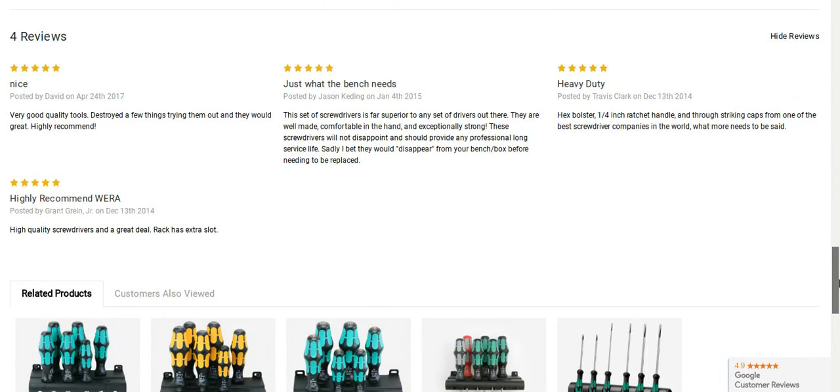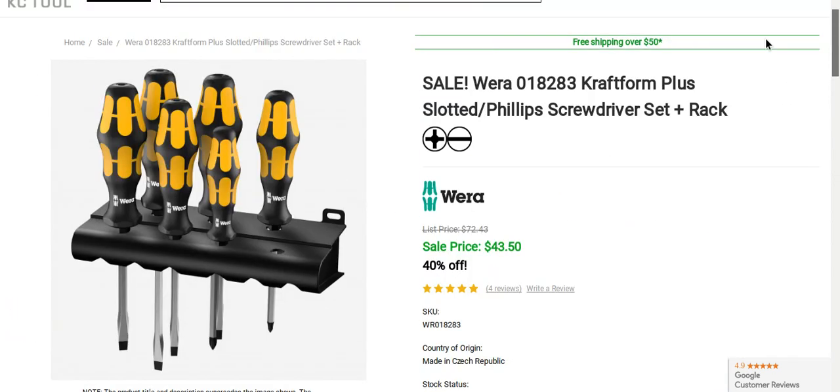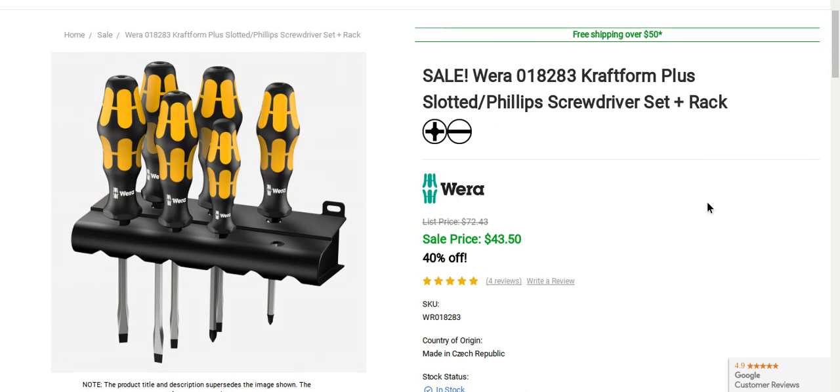It's got some really nice reviews, so I thought I'd bring it to you. If anyone's interested, I'll have the link below. It's free shipping over $50, so you might want to pick up something else — they've got so many different tools on this website. Again, 40% off today only.